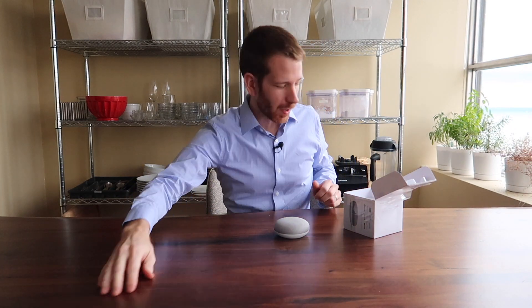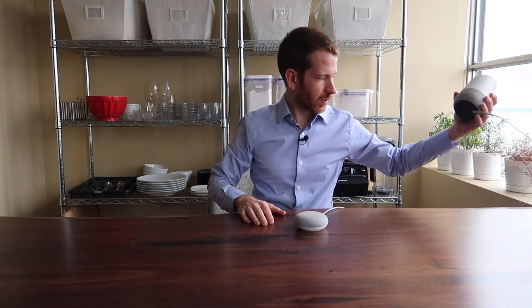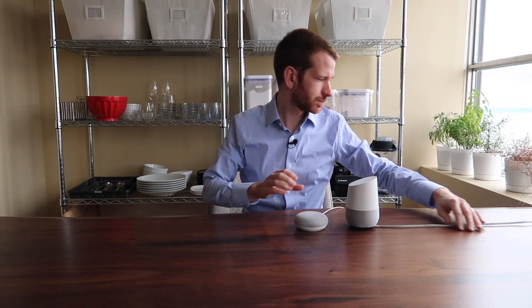Let's check out what else is in the box. Got some cards to get started — probably don't need those — so let's go ahead and get it plugged in. We've got three little lights showing up. Let's compare this with the regular Google Home. You can see it's got the same coloring on the bottom and the same type of fabric as well.